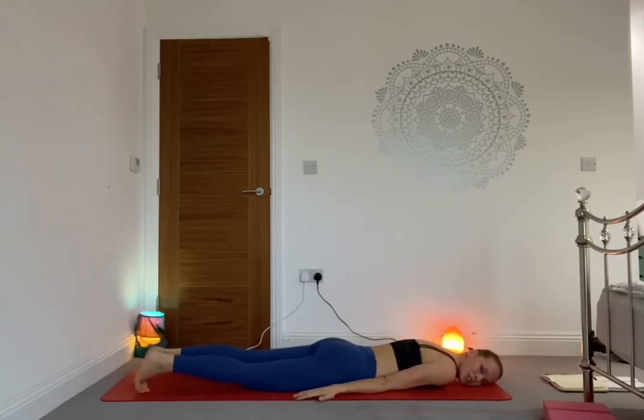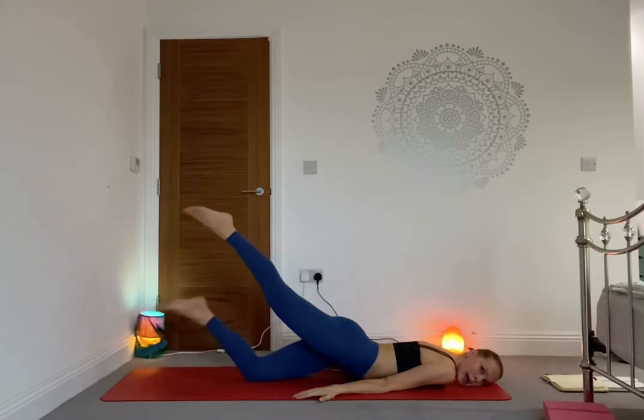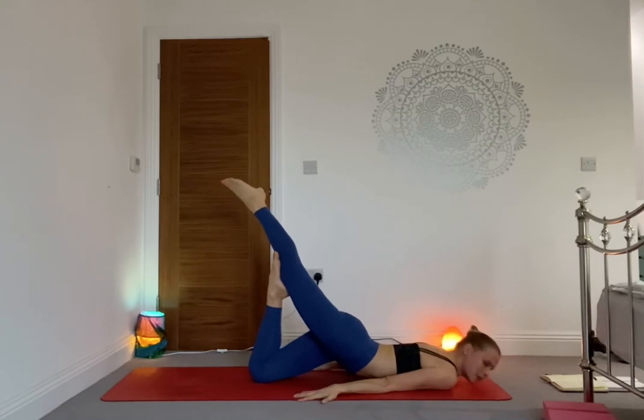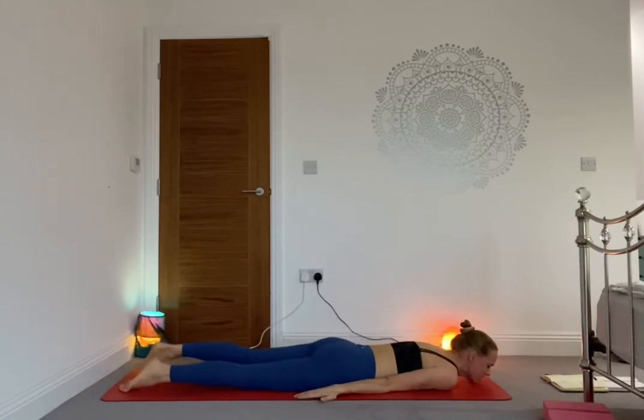One more breath, as you exhale release. Shake your hips, and on the inhale lift the right leg to the sky, bend the left knee, and place the right foot into the sole of the left foot — it's another variation of locust pose and it looks very beautiful. It's a lovely backbend and we're stretching and opening the throat — you're on your chin. One more breath, then release the legs down, shake the hips.